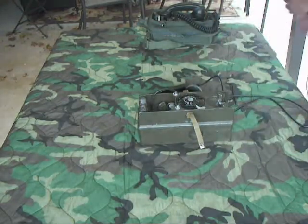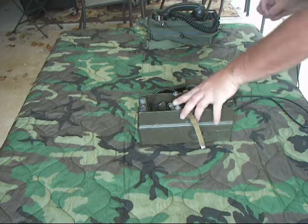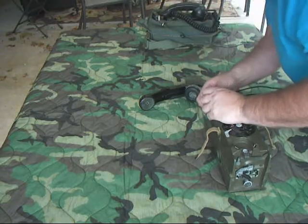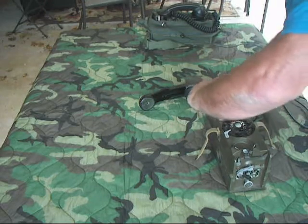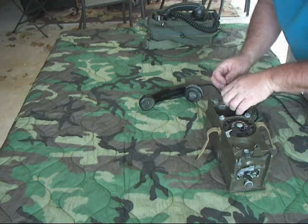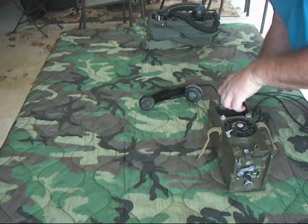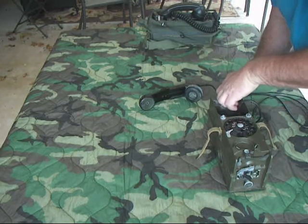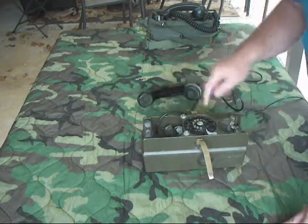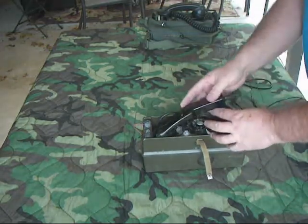We'll go ahead and hook it up. As I stated before, all these phones are interoperable — they'll ring back and forth and call each other, so it's really handy. It does have the ability to operate off an external battery — these are the battery points right there, and you can hook an external battery pack too. Like I said, it operates on D-cell batteries.